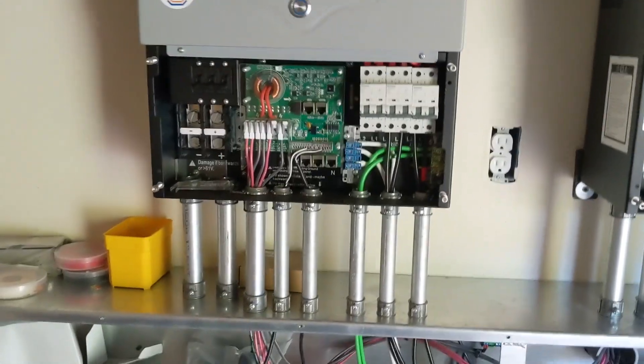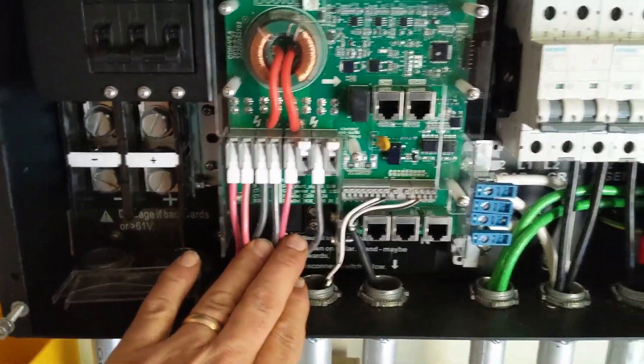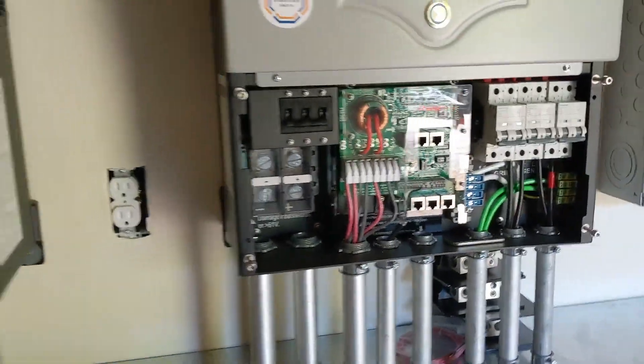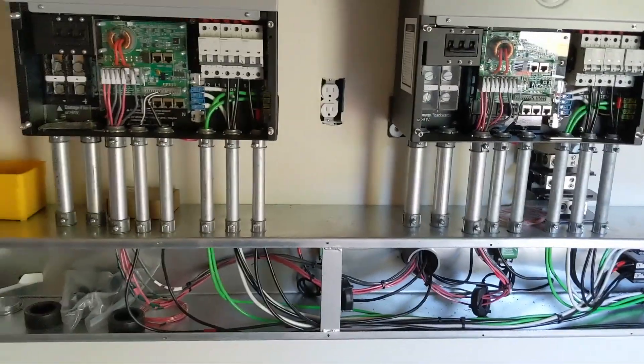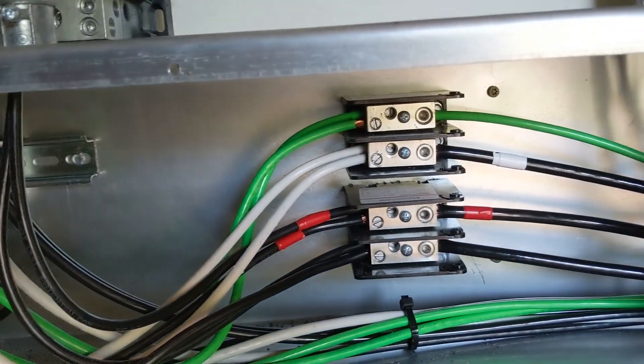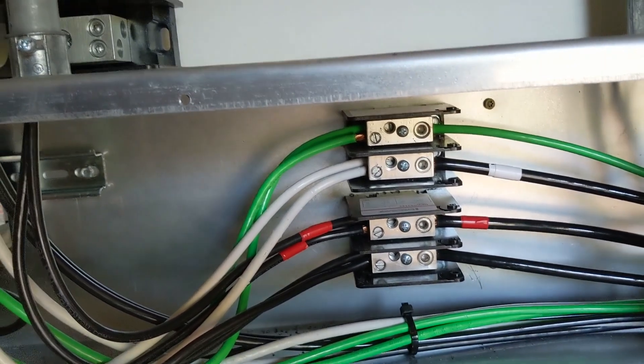We've got our solar landed but we haven't put our solar on the roof yet. Solar has landed in here — we've got about 17kW between the two inverters. Plenty of power. In the wiring trough we've got our PDBs — power distribution blocks. Thanks to Johnny, he found those and they're great. We brought the generator in, which is a 20K, and we're splitting it between these solar arcs.